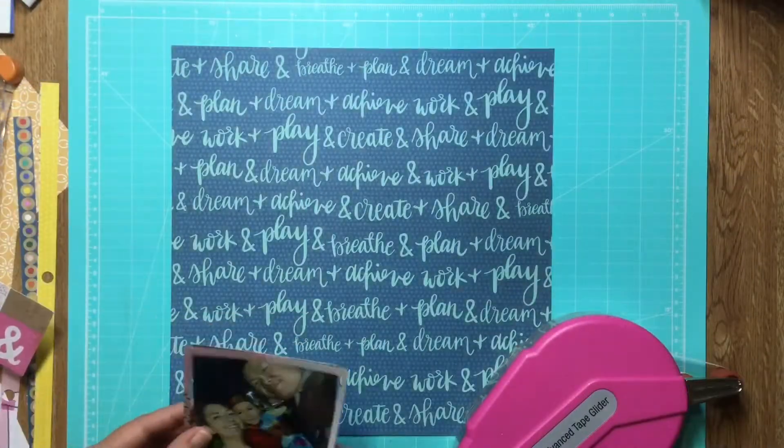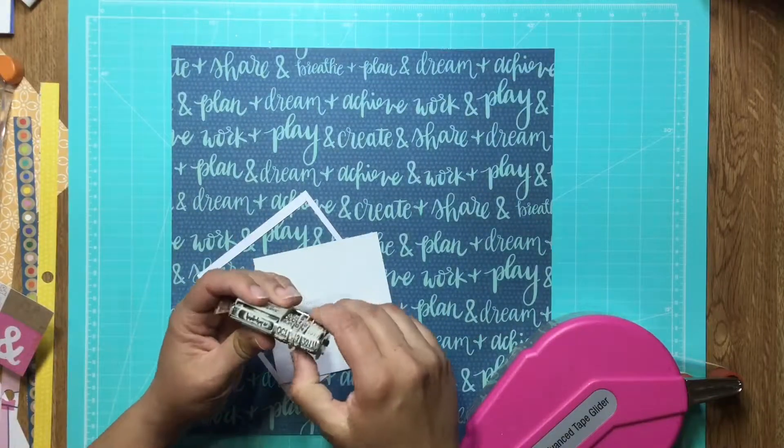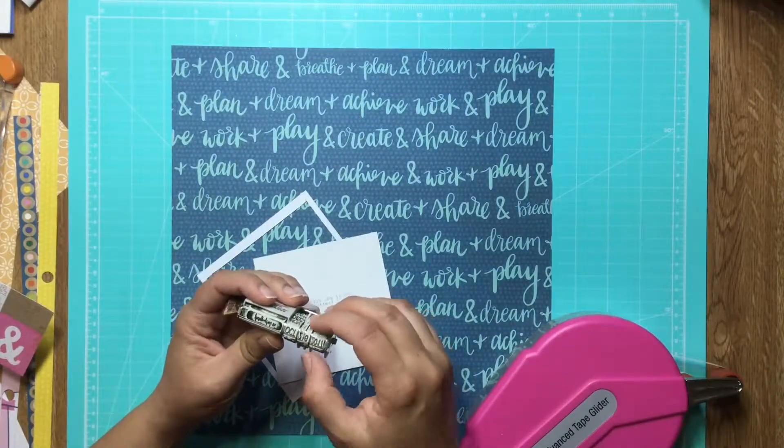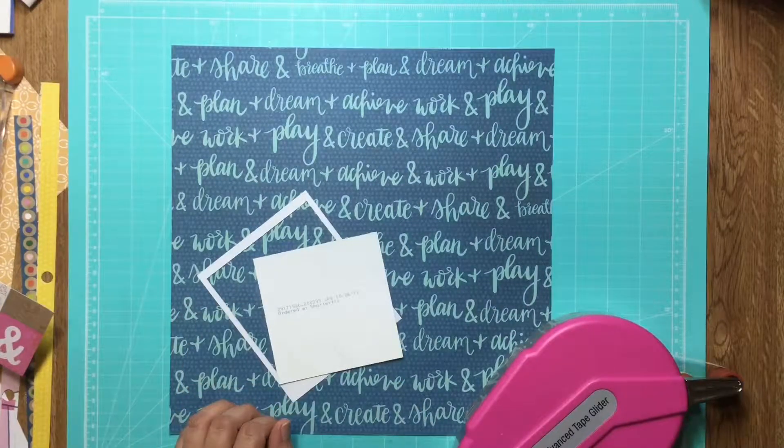Hey everyone, I have another quick layout for you. I've been doing a lot of really fast layouts lately. Here I'm just getting the date from the back of the photo and putting that on my roller stamp so that I can be ready with the date when I'm ready for journaling.